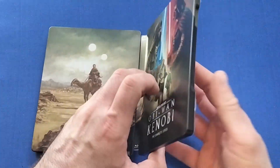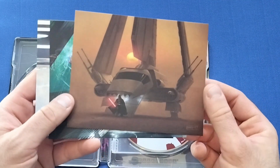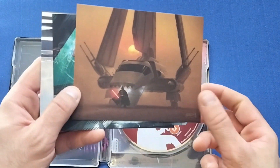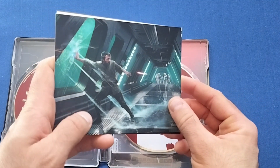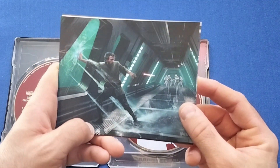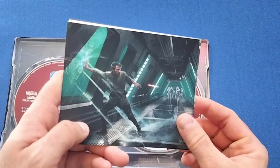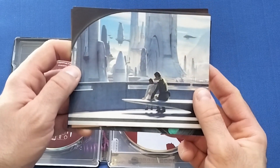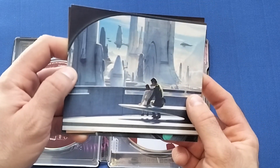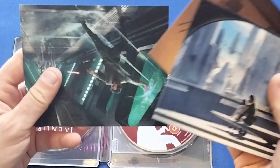As with the others, you get a little artwork inside — there's Vader coming at the end of the series, Obi-Wan rescuing Leia, and what I believe is Bail Organa talking to a young Leia on Alderaan. So a couple of nice little cards in there.